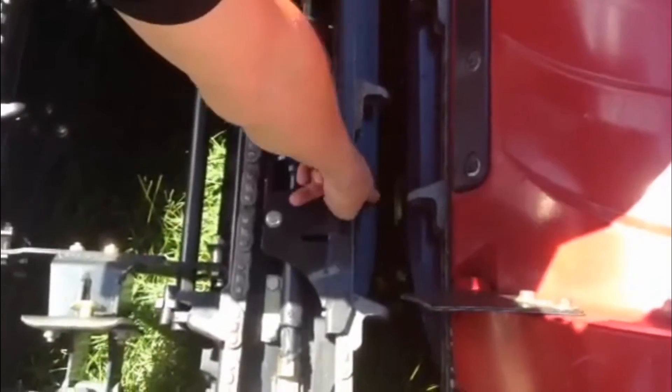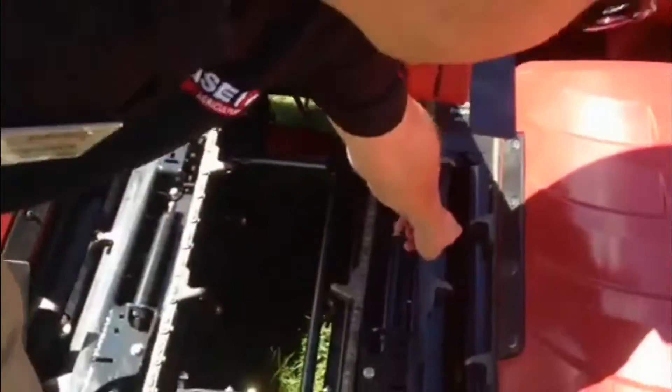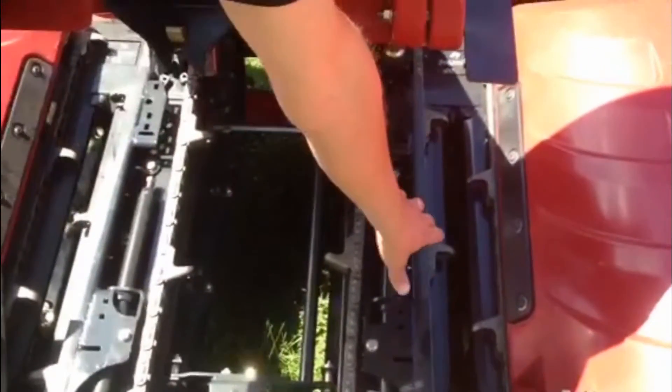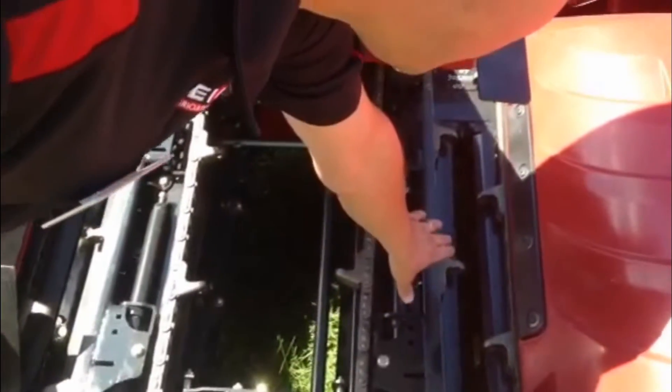First thing we want to look at is our deck plate adjustment. A good rule of thumb is to make sure that we're an eighth of an inch wider at the back of that setting than we are at the front, and that will allow the trash and material to feed through there without plugging up in that reel unit itself.